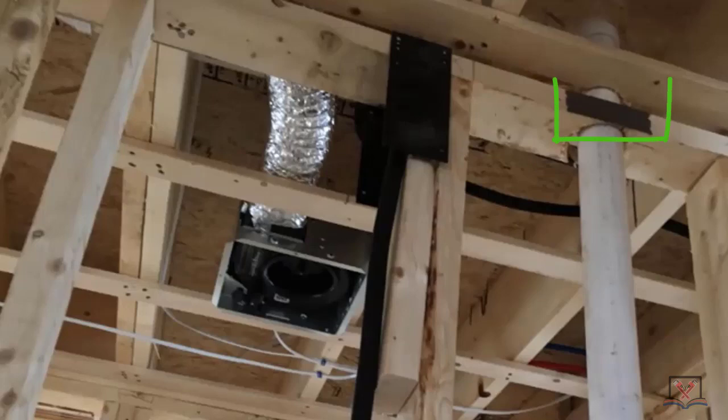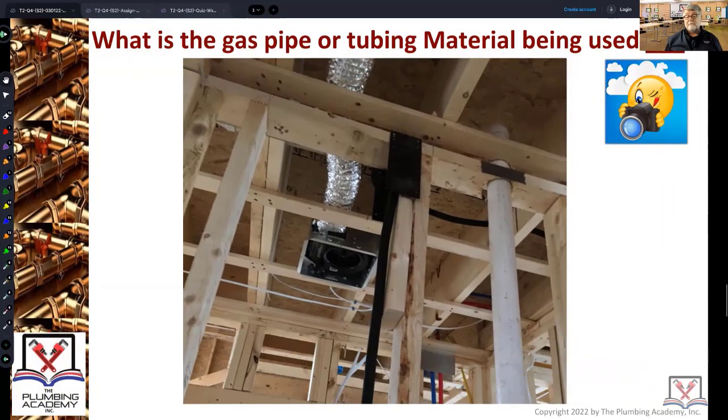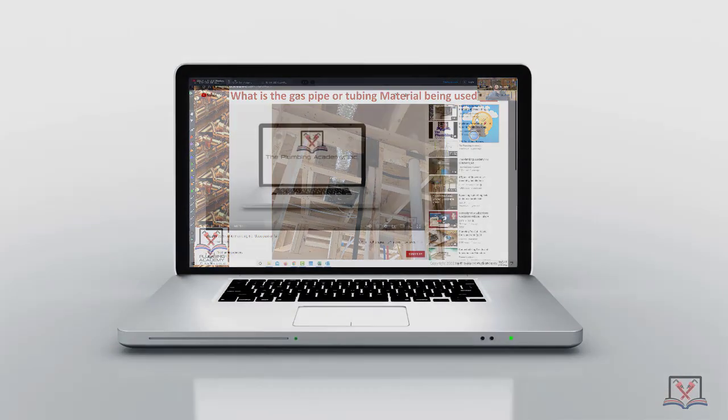This one over here: the plumber used a very expensive striker plate to protect the PVC, which is cool. Except one thing you should notice — that's a really bad hole. Never overdrill a hole that bad; that's just a red flag for the building inspector. So even though that doesn't appear to be a supporting wall, it's still a bad look for a plumber when you overdrill a hole and you're just hacking up a building. Always try to be neat. Use hole saws, don't overdrill, and make sure you have the right size hole saw.